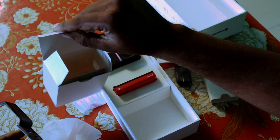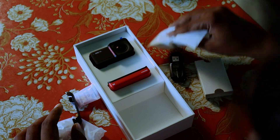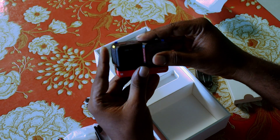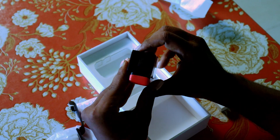We can align this. We can update the case later on. We can cut this, align the box. Now we have to align it here and press it. That's it — the case is ready.